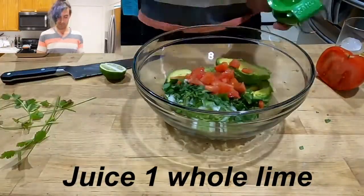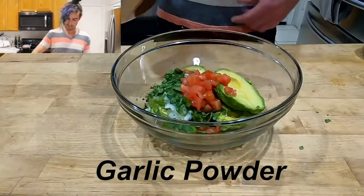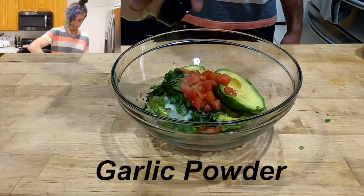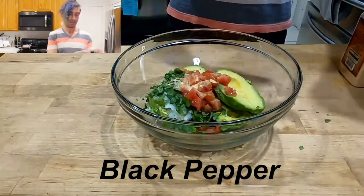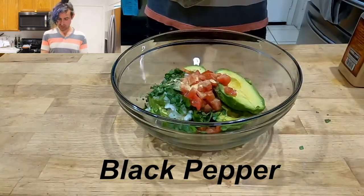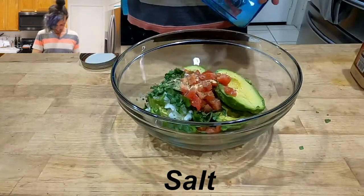Next, we're gonna need the lime — some lime juice. We're gonna add some lime. We're gonna add garlic powder. Gonna add black pepper. And salt. The garlic powder, pepper, and the salt is just all added to taste.